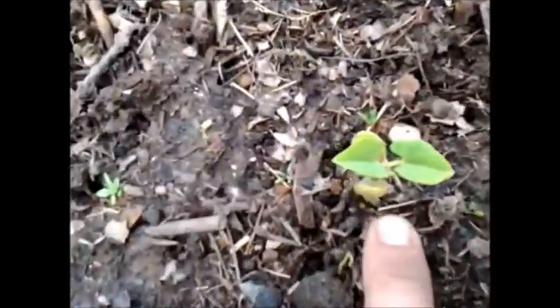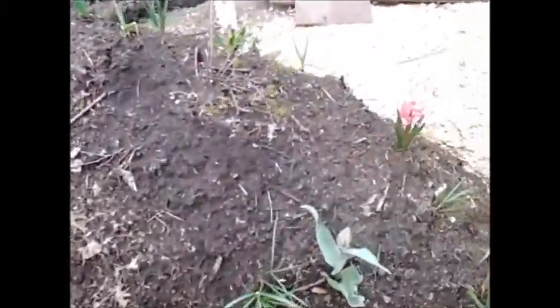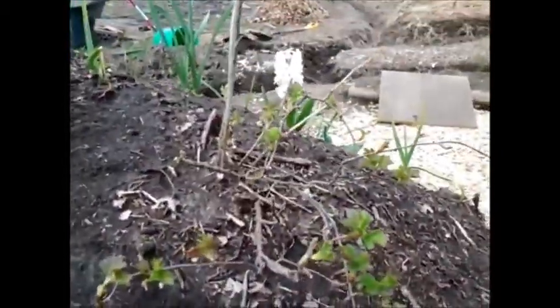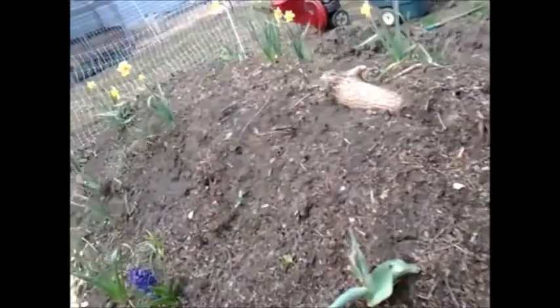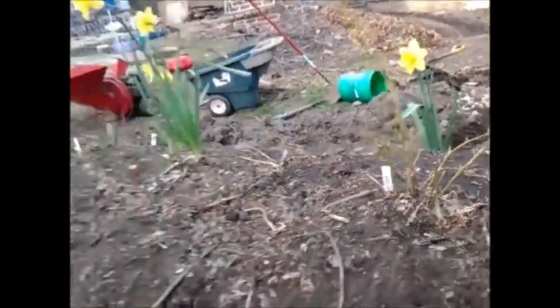Here's another bean sprout nitrogen fixer. This is a gooseberry — I love gooseberries, I always had them as a kid. And here's a blueberry — it's starting to show some new growth, which is definitely good.